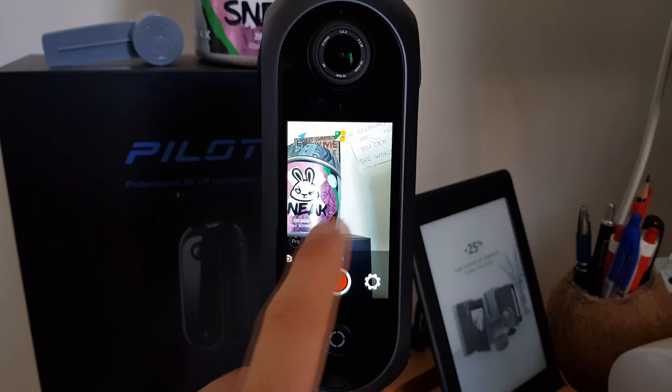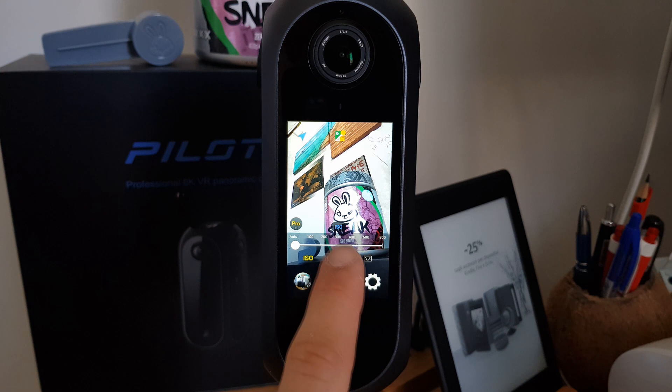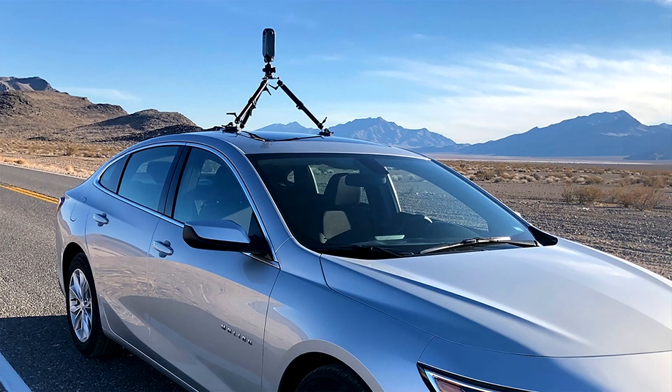But how does it work? On the camera you have a live preview, and as with the other shooting modes there are pro settings for ISO, EV, stitching reference, and the countdown. For the Google Street View shooting, the camera should be put on a car, or you can wear it using a backpack.